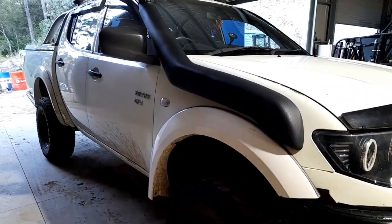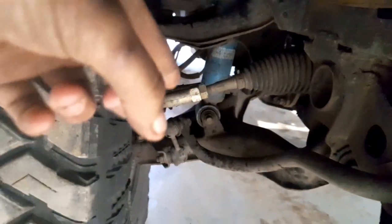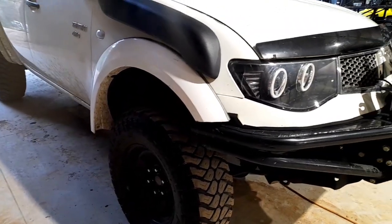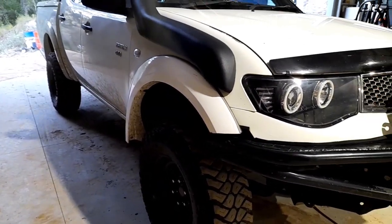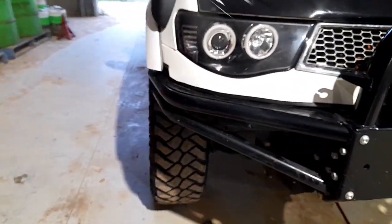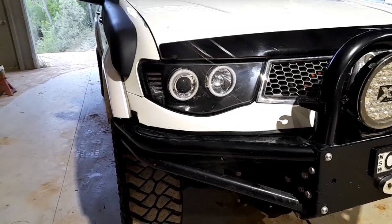It just needs a wheel alignment now as it's slightly out. I also had to put in new tie rods — the passenger side was stuffed and I couldn't get it back in and tightened up, so I did both at the same time. That actually helped because the steering is a lot better now. I also did both upper and lower ball joints on both sides, so that's all brand new. Took it up Stockton Beach over the weekend and everything's fine.